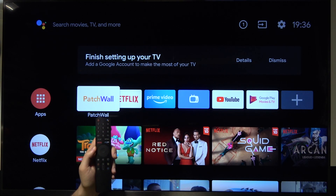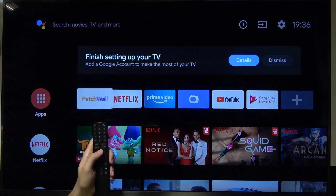Welcome. If you want to change the brightness level on your Xiaomi Mi TV 4S, you have to go to the settings icon at first.